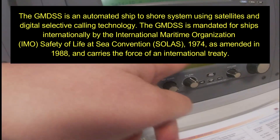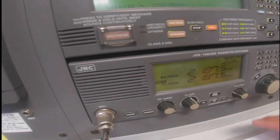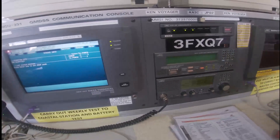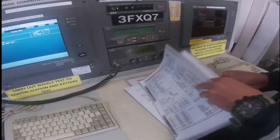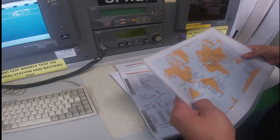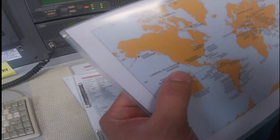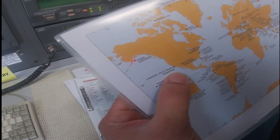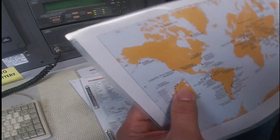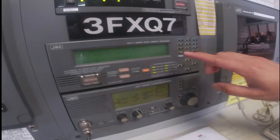And now it's on the frequency 2187.5. Now we will search for a call station which is nearby. Here, we choose station .3S — 003669990 — near to Funtiver. And we will set on the MFHF DSC.